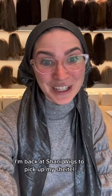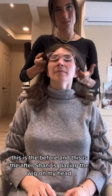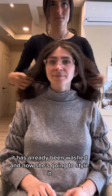I'm back at Shani Wigs to pick up my shaito. This is the before and this is the after. Shani is placing the wig on my head — it has already been washed and now she's going to style it.